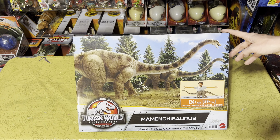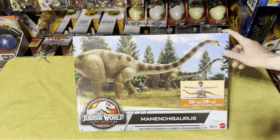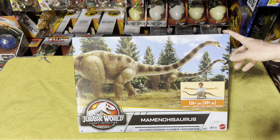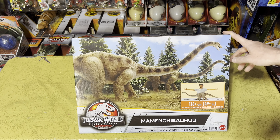Here we are with our brand new Jurassic World Legacy Collection sauropod — sorry if I butchered the name, I'm not 100% sure how to say it — but this is the big sauropod from The Lost World: Jurassic Park, when they were trying to round up all the animals and you can see the dirt bike going through. That was the sauropod you saw in the movie, but now let's get into the review.